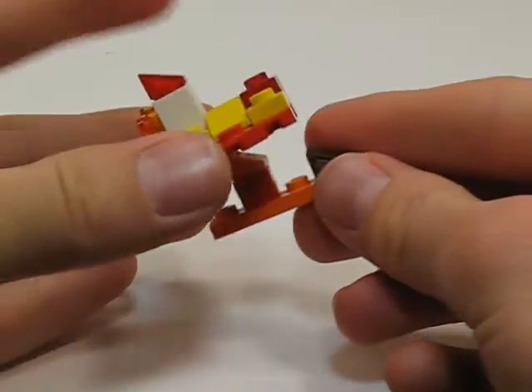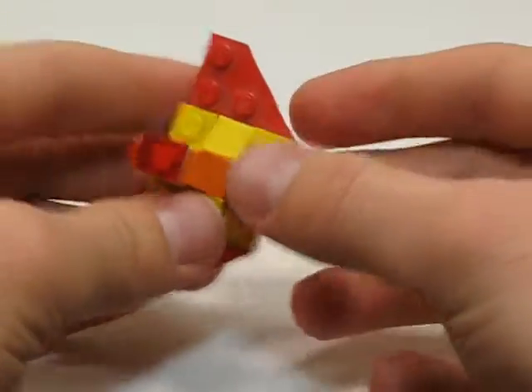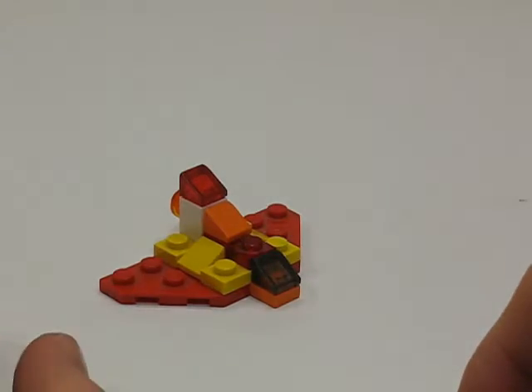Just take them like this and then put them together like that. And now the model is complete.